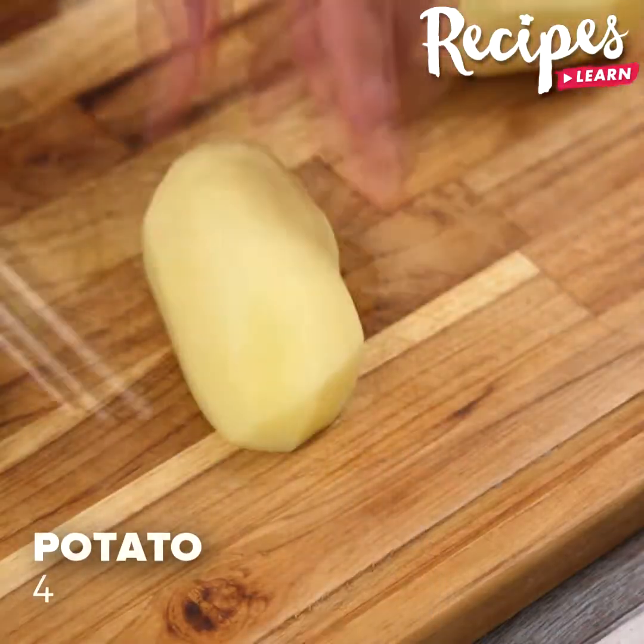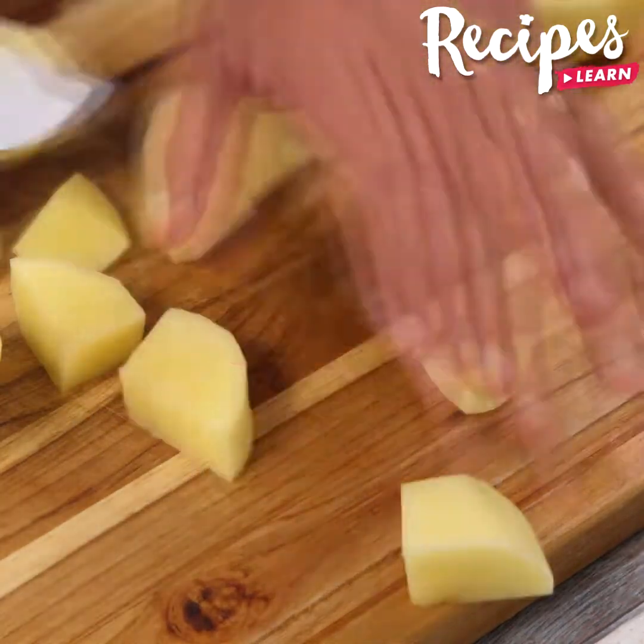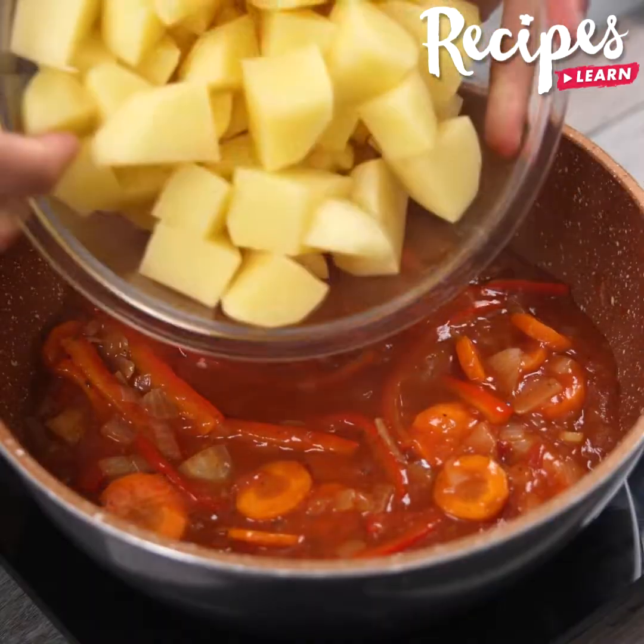Now chop 4 potatoes. Make this recipe at home and then come back here to tell me what you think — I'm sure you'll love it. Put the potatoes into the sauce.